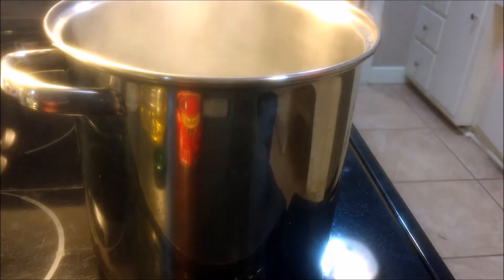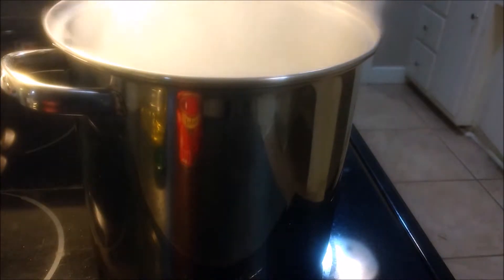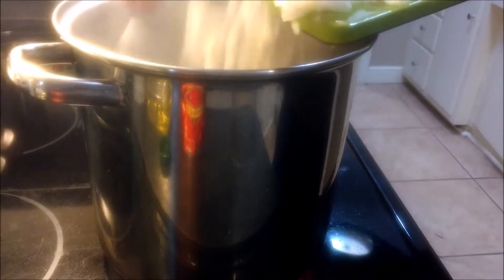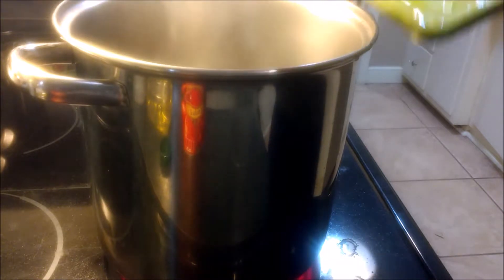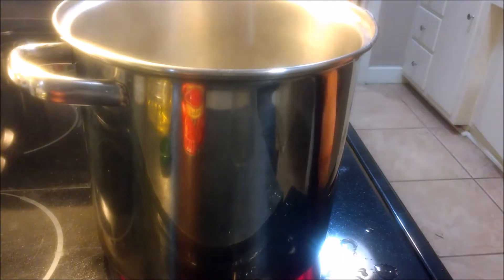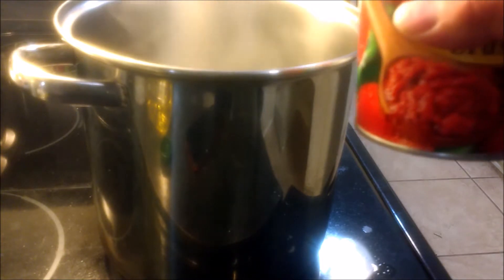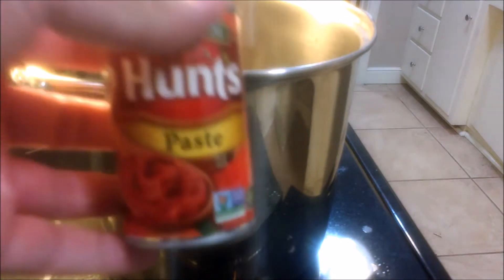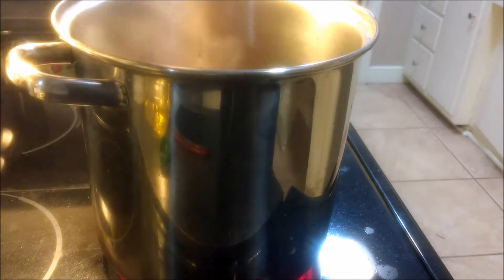We're going to throw in there one tablespoon of chopped up garlic with one cup of chopped up pitted olives — no pits at all. We're going to have one cup of chopped up onions, one cup of chopped up mushrooms. We're also going to throw in one cup of water and one can of 29-ounce crushed tomatoes — do not drain the can, throw it all in. We have one can of 6-ounce tomato paste to throw in there as well. Do not forget to stir while you're doing this.